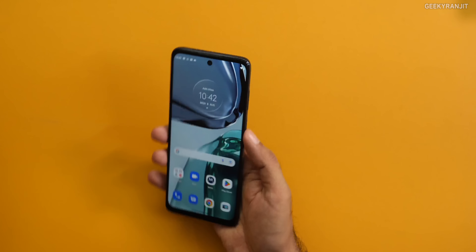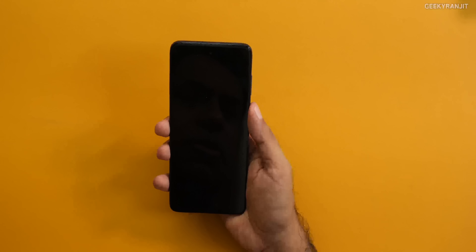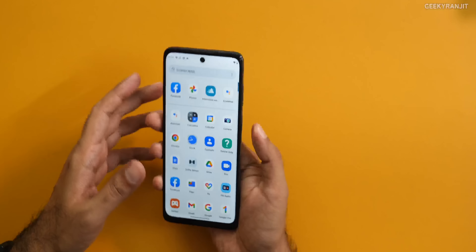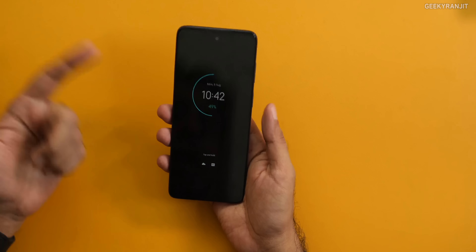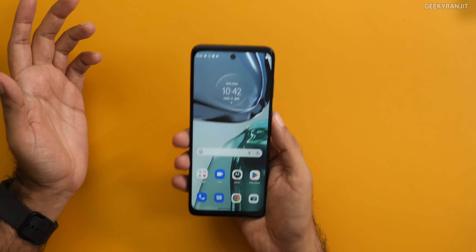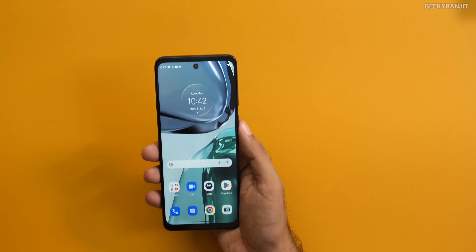The fingerprint scanner is on the side, and as you can see if you just tap it, it unlocks. It has been fairly accurate. Trying it with a different finger — no, it didn't unlock. You also have the Moto Display ambient feature. The fingerprint scanner worked actually pretty well on this smartphone.